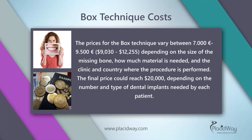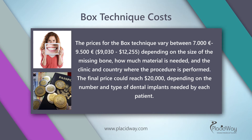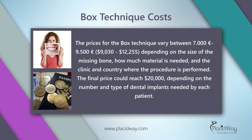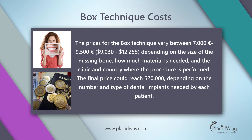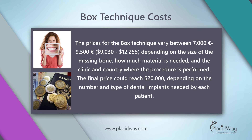Box technique costs. The prices for the box technique vary between 7,000 euros and 9,500 euros, or 9,030 to 12,255 dollars, depending on the size of the missing bone, how much material is needed, and the clinic and country where the procedure is performed. The final price could reach $20,000, depending on the number and type of dental implants needed by each patient.